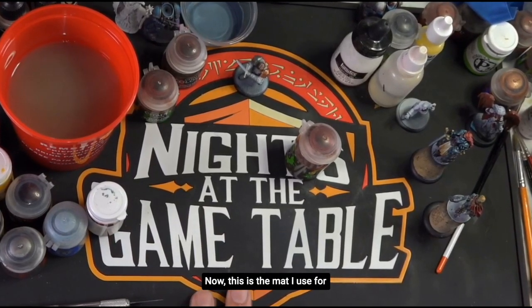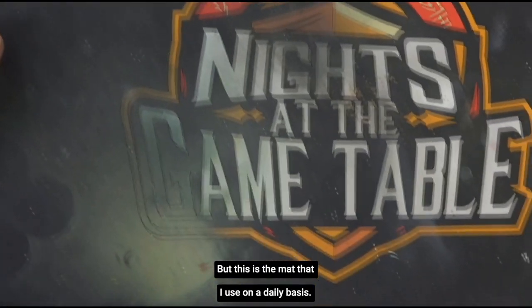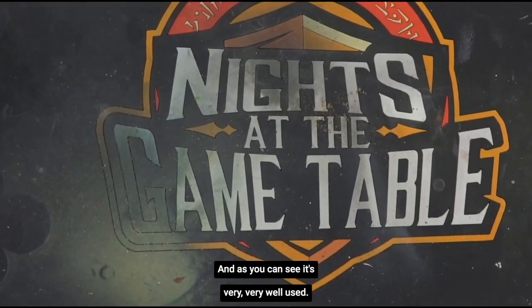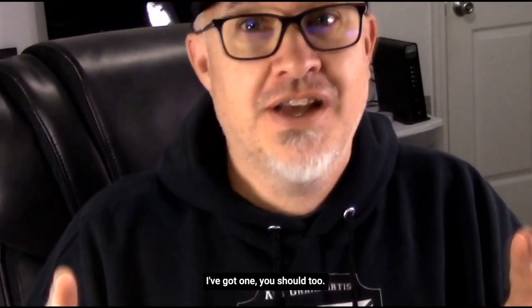This is the mat I use for our Friday night sessions with Adam, but this is the mat that I use on a daily basis, and as you can see, it's very, very well used. So check out the Knights of the Game Table painting mats. I've got one — you should, too.